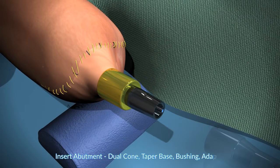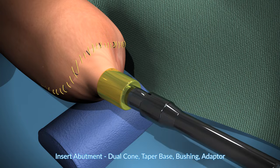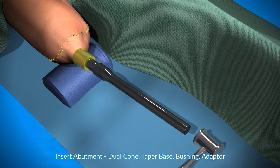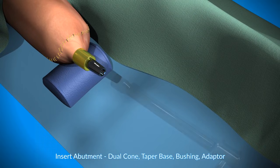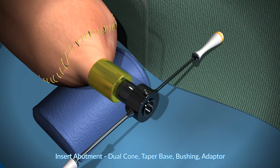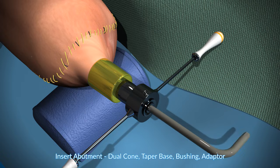Next is the abutment — this is the insertion of the dual cone. These are the parts that are sticking out, and you see this is a tool that is designed to neutralize the torque. This is the dual cone bolt that is being inserted.